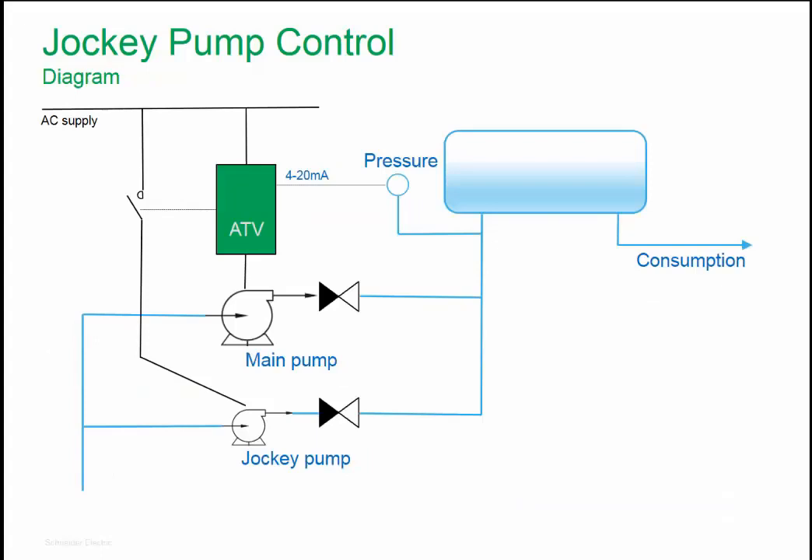On this slide, you can see a diagram for Jockey Pump Control. There are two pumps: one is the main pump, usually a big pump, and the second is the Jockey Pump. During the day, when consumption is high, the main pump operates and regulates the pressure according to the set point.